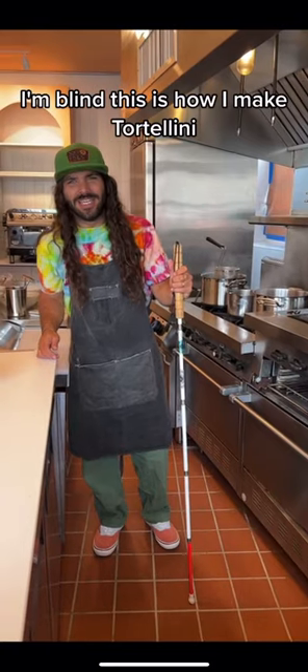I'm buying this — how I make tortellini! I honestly have no idea what to do, so I need a real chef. There you are, Alex. Welcome to Philly.